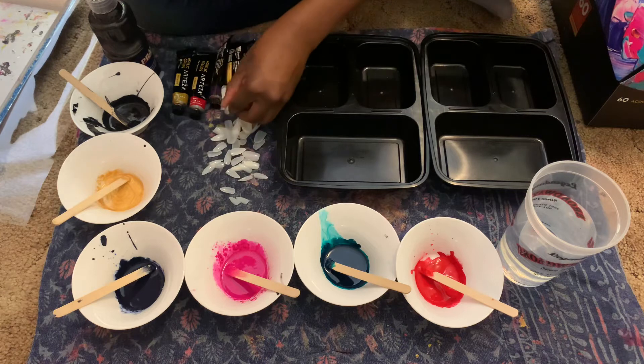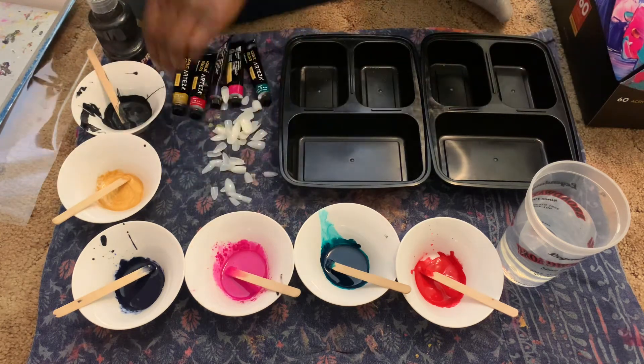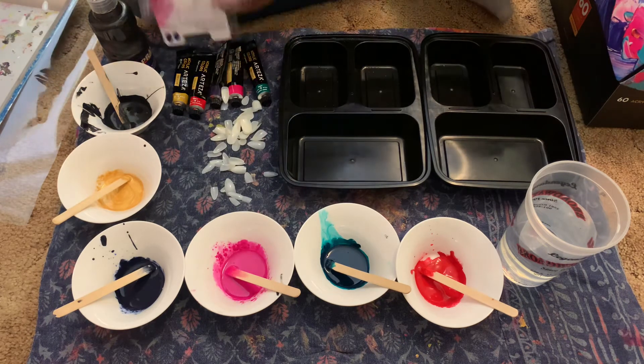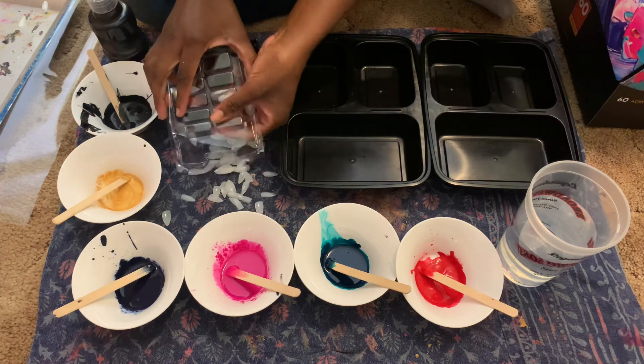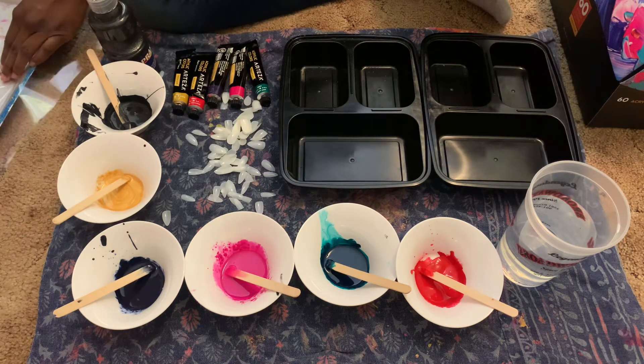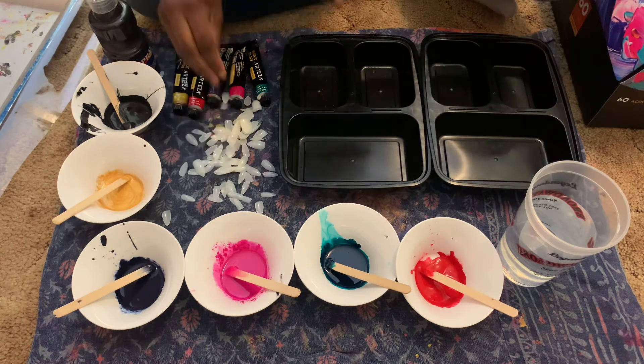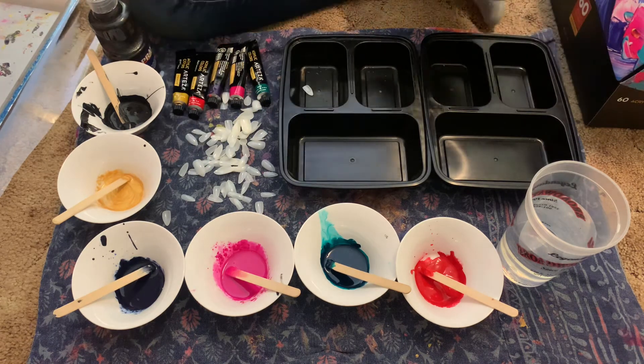I'm just going to dip all the different sides in each. We're just going to dump them all out right here — and that's my tray on the side, that's how we're going to do it.